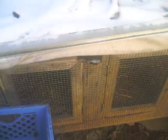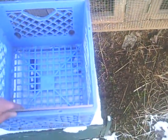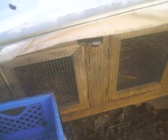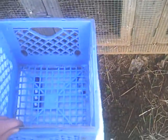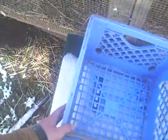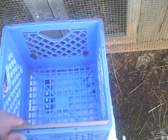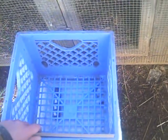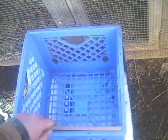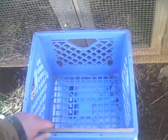A cousin of mine is getting into chickens and she wanted me to tell her what a good way to make nest boxes for the hens to lay in. What I do is I take a basket — it's called a milk basket. You can get them from Walmart or anywhere that sells milk, or at dairies. People are usually getting rid of them because they get new ones every so often.